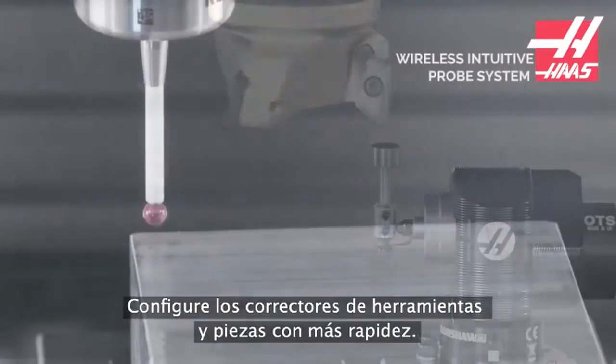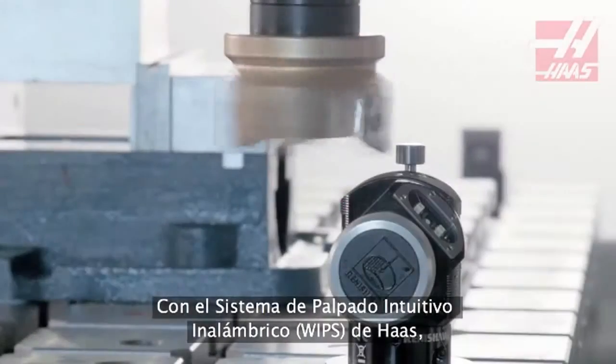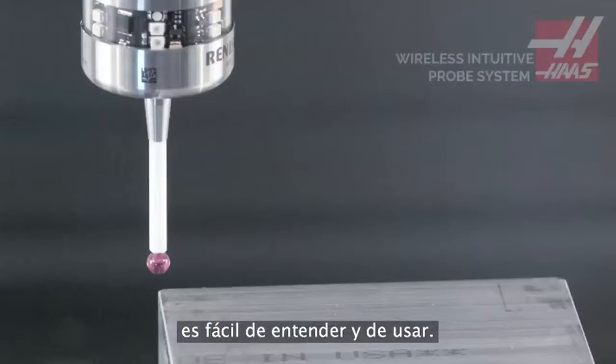Set tool offsets and work offsets faster, and check your part while it's still in the machine. The Haas Wireless Intuitive Probing System makes probing your tools and parts simple to understand and easy to use.